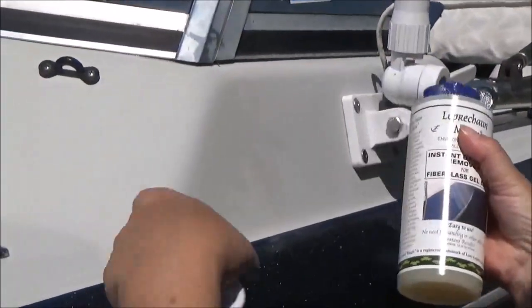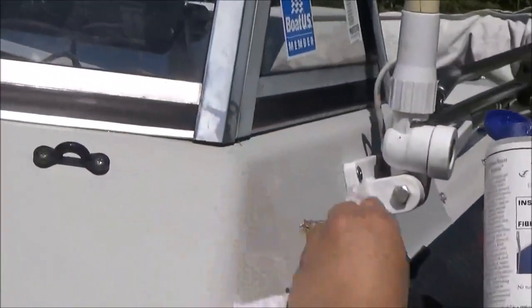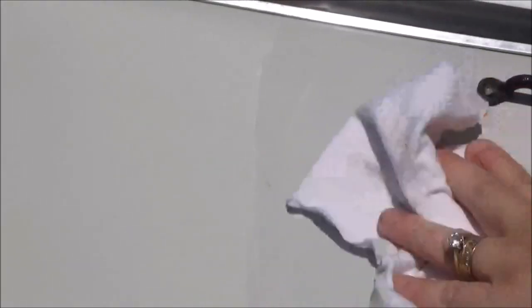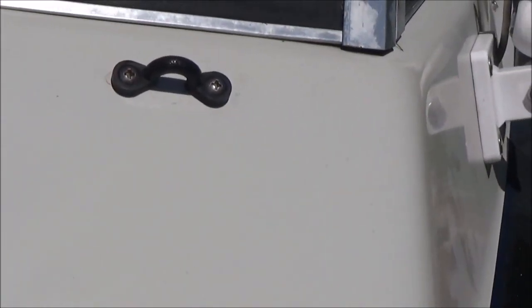I wanted to break in and show you when we get to this part where it's white, so you can try to see a good line of where I've put it on — just what it does with your white. It was dull white before and it makes it a shinier white, protects it with wax.